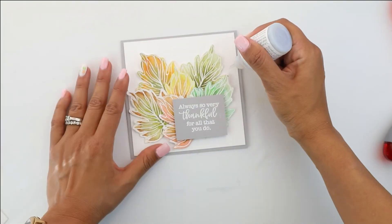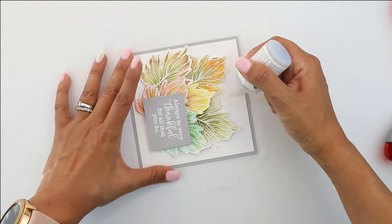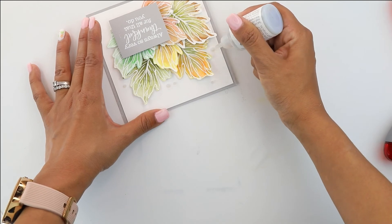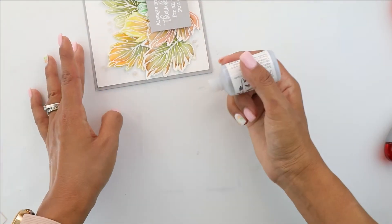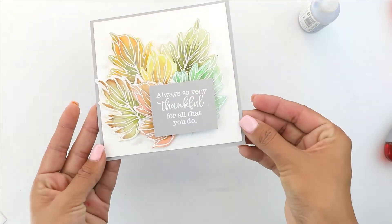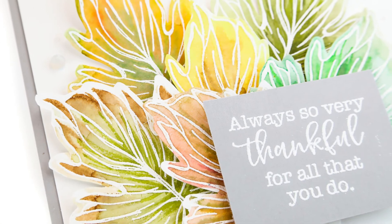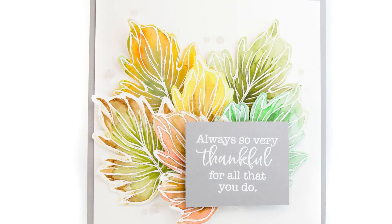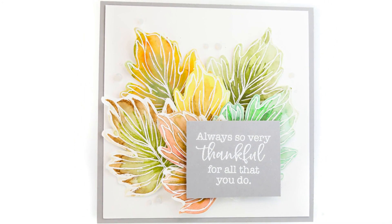We're going to embellish with some clear gray Nouveau Drops. These are transparent so when they dry they'll be completely clear with a little hint of gray. I'm going to finish this up, turn my card over, and that does it. Thank you so much for joining me on this watercolor resist card using Unity stamps.